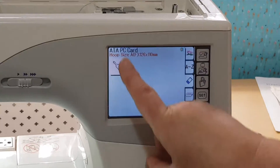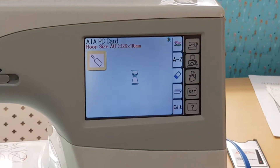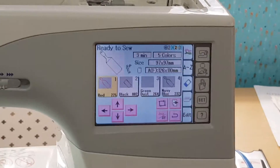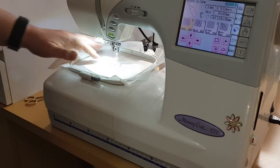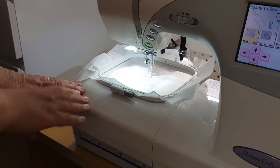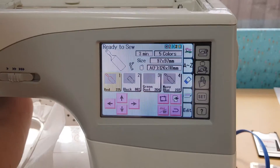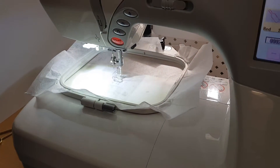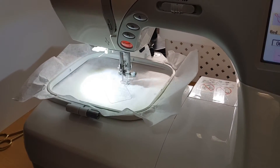That's the lip balm holder design, and it tells me what hoop size I need. To go ahead and embroider it out, I just hit that button - it tells me the size of the hoop - and hit enter. It gets it ready to go. We'll put that in and start it off. On the screen it's got all the different steps you need to take. I'm going to push start and it's going to do what's called a tacky stitch, or outline stitch, to show us where we need to place our vinyl.